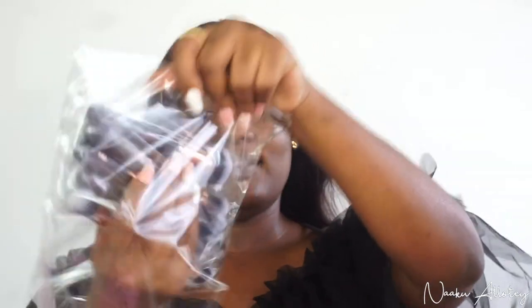Now let's move to the big ziplock bag which contains all the brushes. We have six face brushes: CB1, CB3, CB4, CB5, CB15, and CB16. CB15 and CB16 are pro brushes.